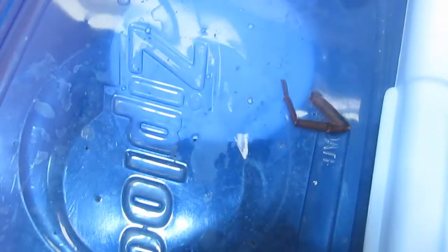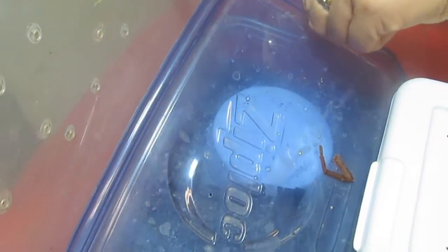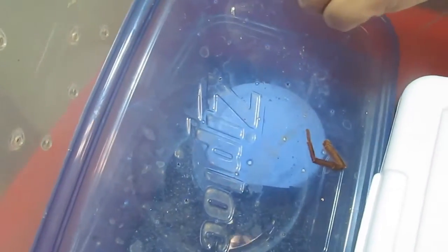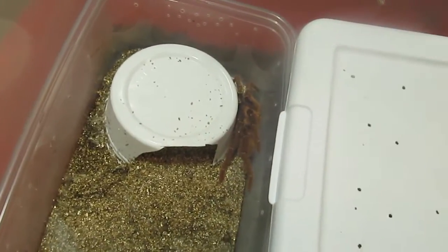Let's get to it. I've got my male in here. I'll try first to remove this lid — and there's his leg there, poor guy. This is an aggressive species so I am doing this with caution. All right, I need to try and find out where she is.